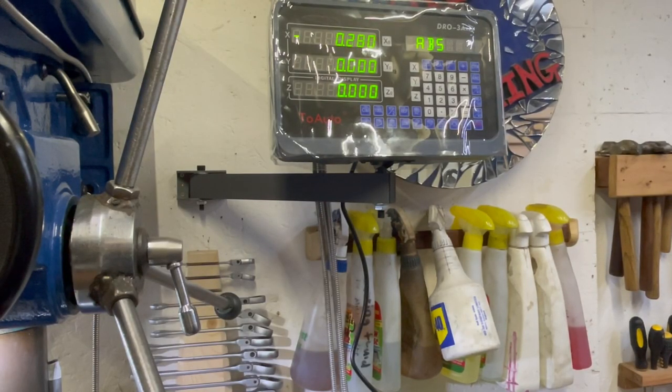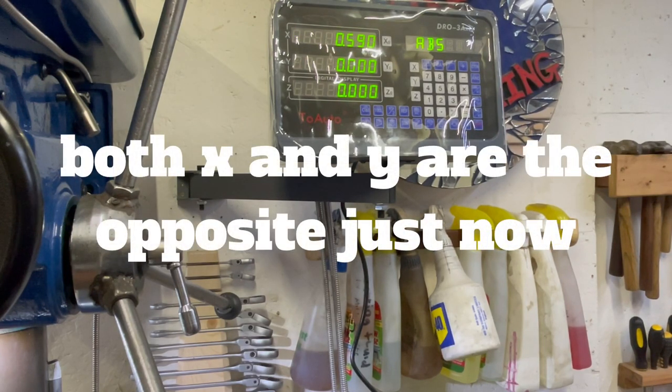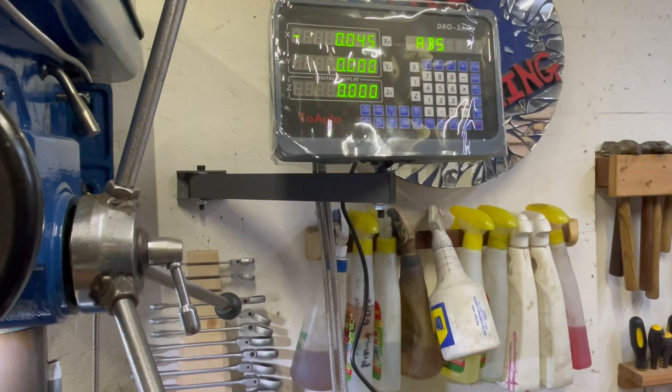X is working perfectly and it's set in the right way - positive, negative. Nice man! Forget you, backlash - you go away! Let's try our Z. Right, the Z is the wrong way. But I'm sure that can be sorted - I'm sure you can change that, so I'm not worried about that. You probably can change that. And if anything, I'll just turn it around if I really need to. But that works now.